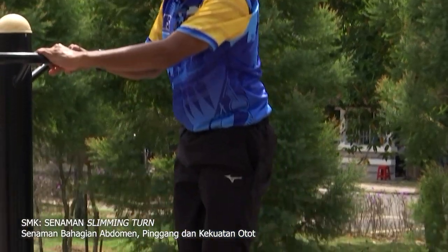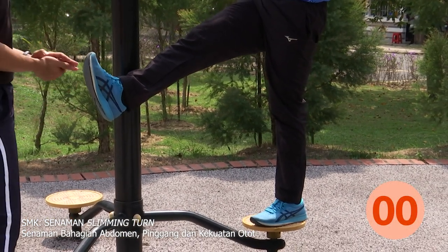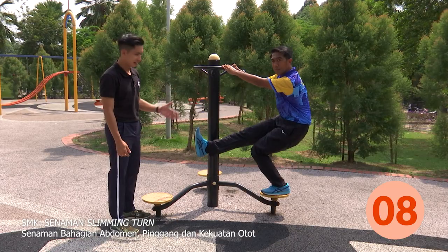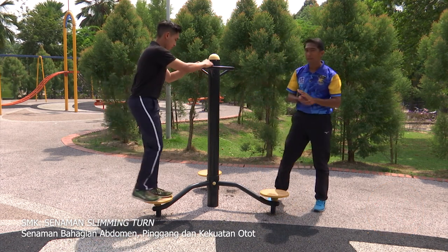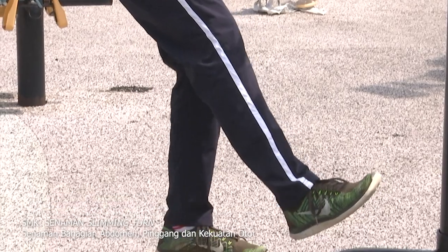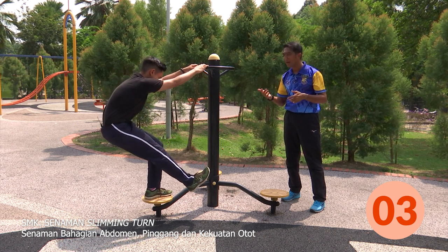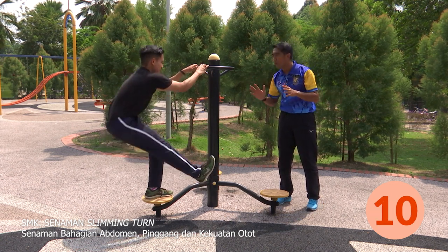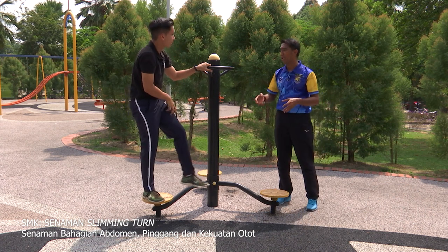Posisinya masih sama. Chris boleh cuba, kaki kanan dulu. Dan turun perlahan-lahan. Murid-murid, kira sama-sama dalam kiraan 1 hingga 10. Rasa macam... bahagian quadricep — bahagian sini, Cikgu, bahagian sebelah step. Terusnya tukar kaki pula.